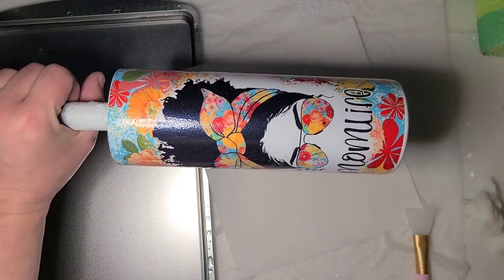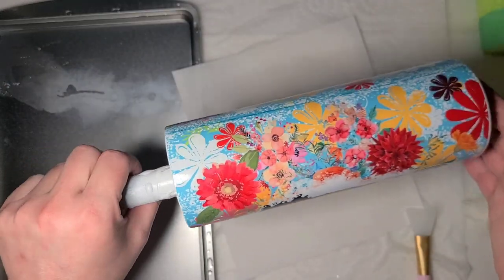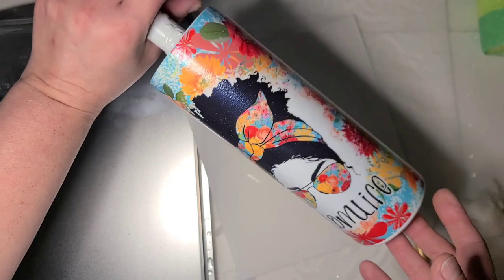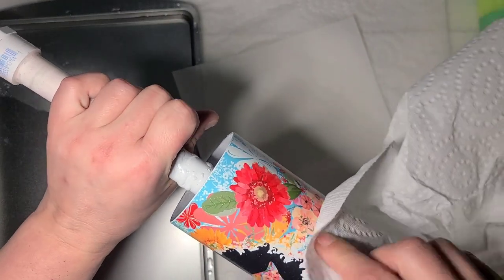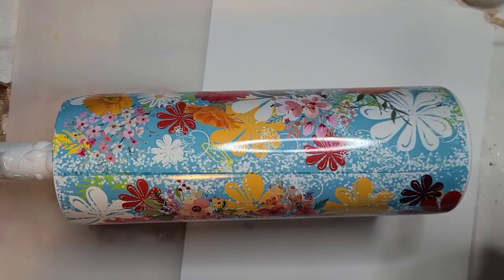Most of the wraps you're going to find are listed as sublimation. You can print them on a water slide and use them with epoxy — you don't have to do sublimation to use a so-called sublimation image. I will be back when this is dry to get the epoxy on it.